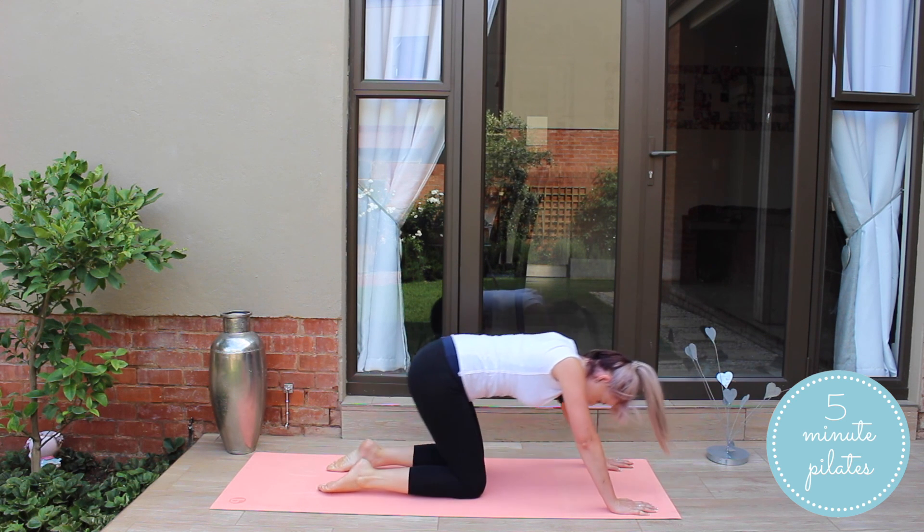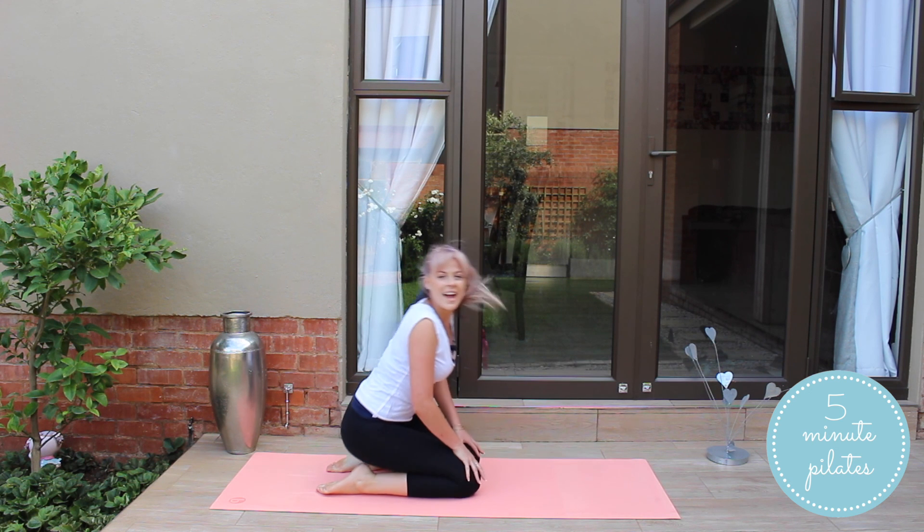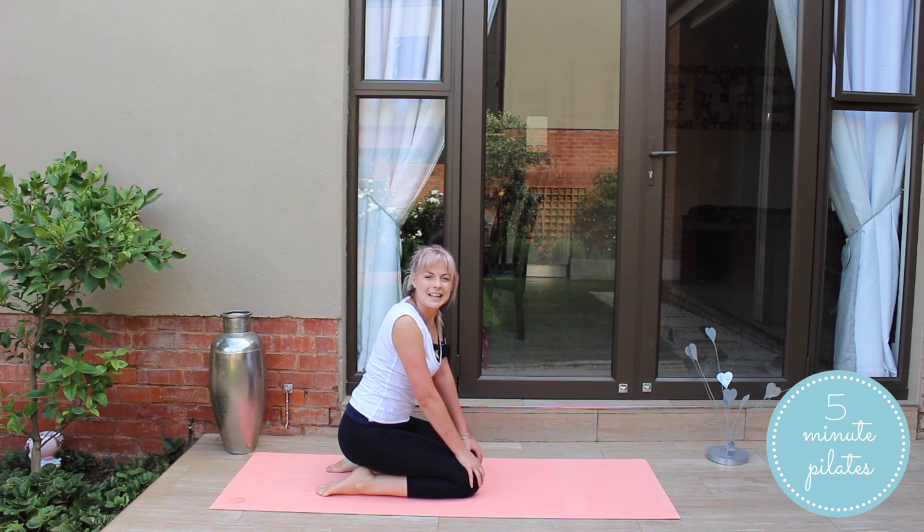One knee down, other knee down, and stretch it back. Thank you guys for joining me in another 5-Minute Pilates workout. I hope you enjoyed the workout, and if you did, please share it with a friend and go like it on YouTube, Instagram, Facebook, and Twitter. See you next time.